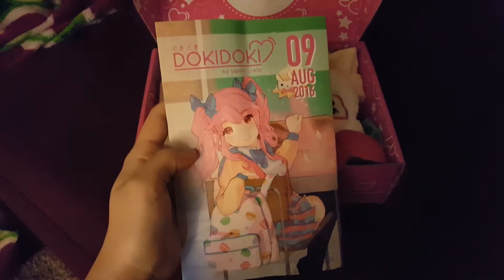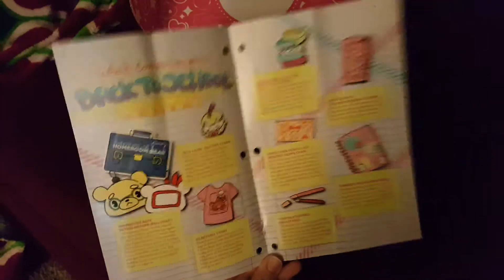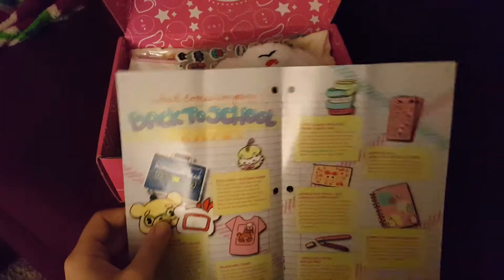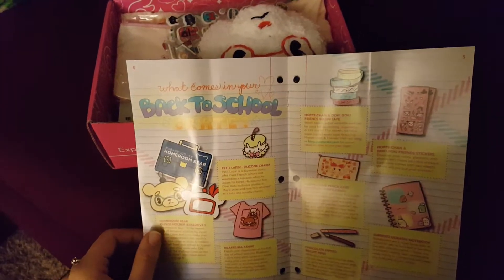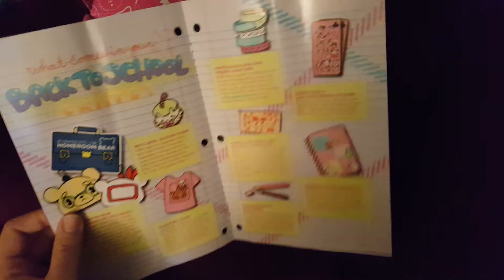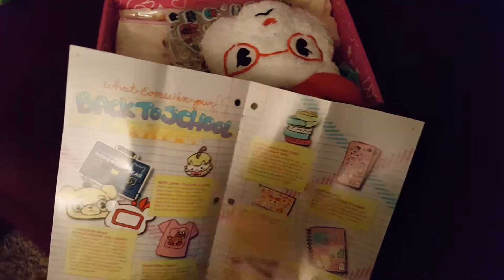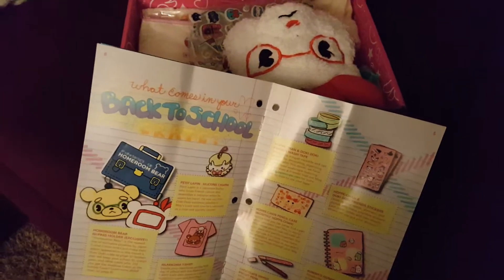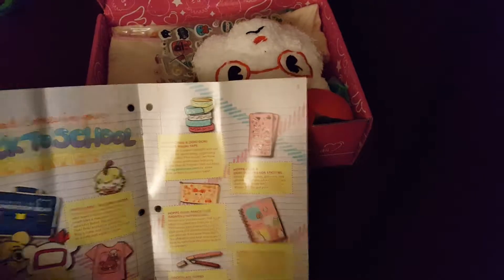When you open the box, you have your August book that comes with it, and in the center you always have what has come in your box. Look — this one is geared to back to school. I mean, I use things at my job such as pens and papers, but I'm just getting a lot of keychains and stuff, and I don't have very many things to keep putting them on. I put them on my backpack purse and they just keep falling off, and I get really sad when I lose them.